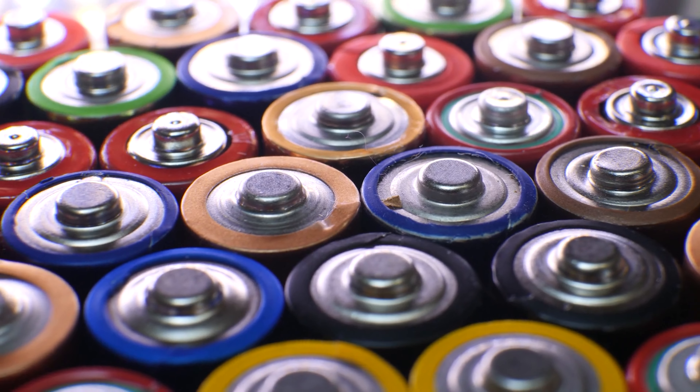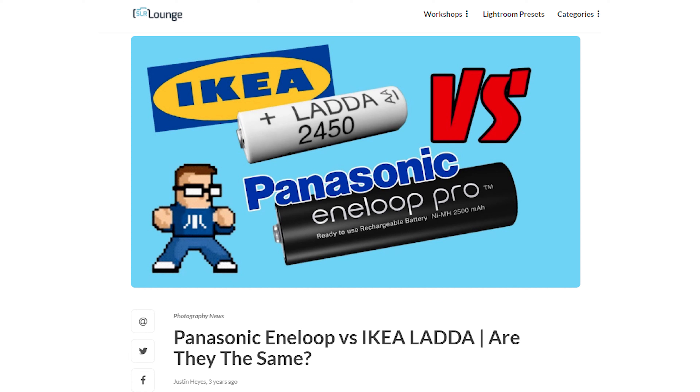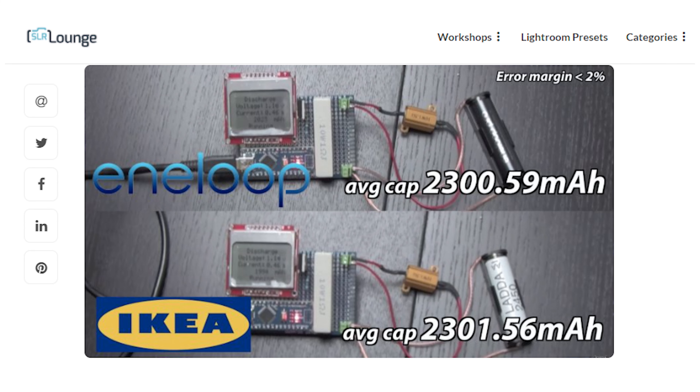For your flashes you'll most likely need to buy some batteries. Flashes require a lot of power, so it's best to use rechargeable nickel metal hydride batteries rather than typical alkaline batteries. The most commonly suggested are the Panasonic Eneloop Pro batteries, but the IKEA LADDA batteries are a third of the price. There's a theory that these IKEA batteries are exactly the same as the Eneloop Pro batteries, just branded differently, since there's only one factory in Japan that makes these nickel metal hydride batteries. So save yourself some money and get the IKEA batteries.